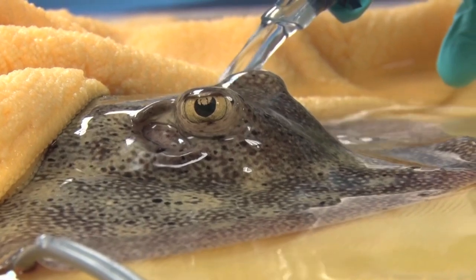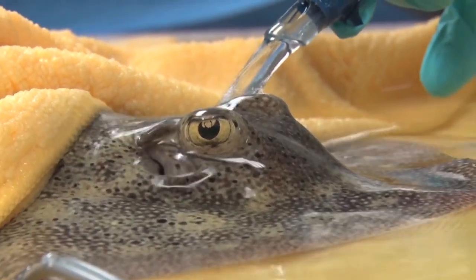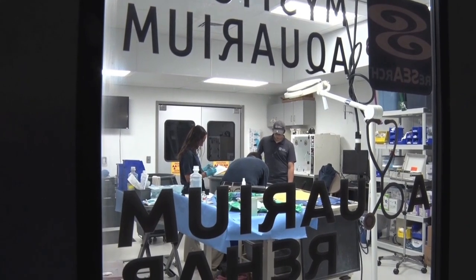That would prevent the barb from causing any continued inflammation, or opening up to any infection. Surgery on aquatic animals can be a little bit different than what you would expect in a dog or a cat.